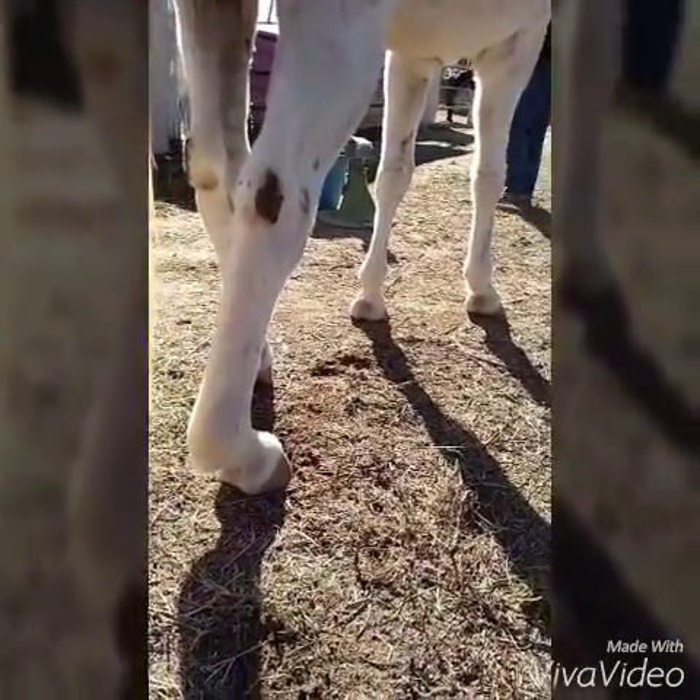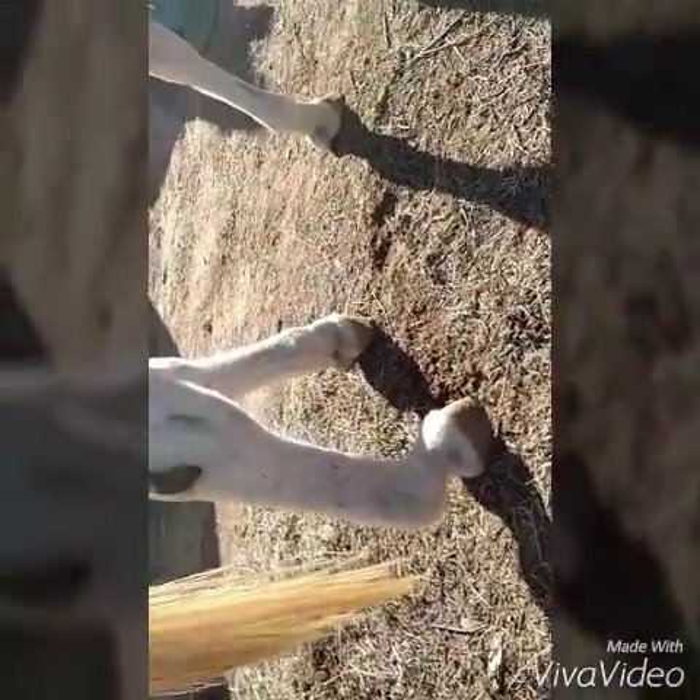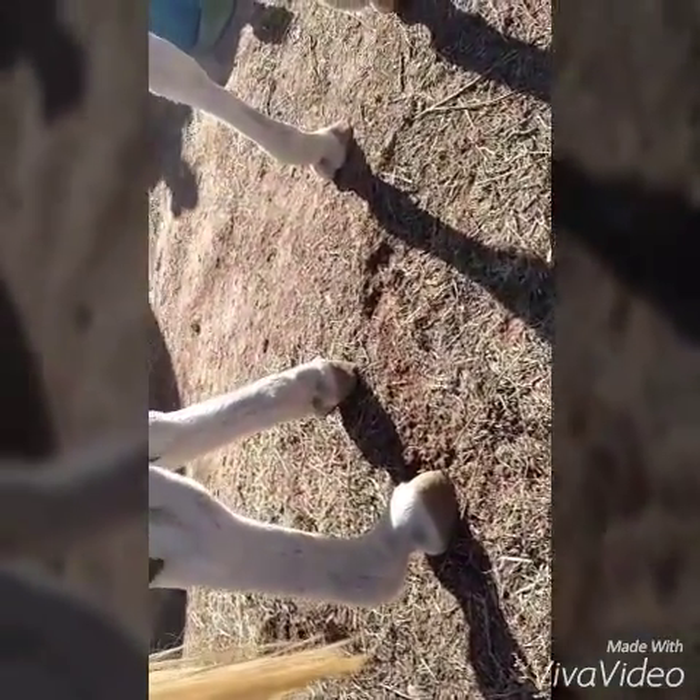Okay, so now we have this — oh my goodness. I'm going to hope this doesn't get too weird.